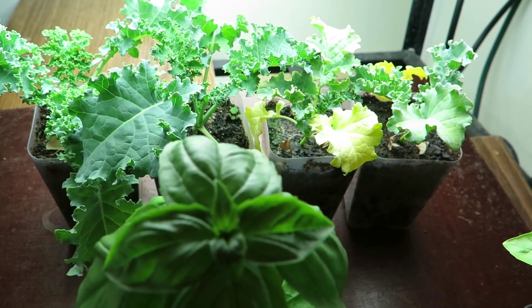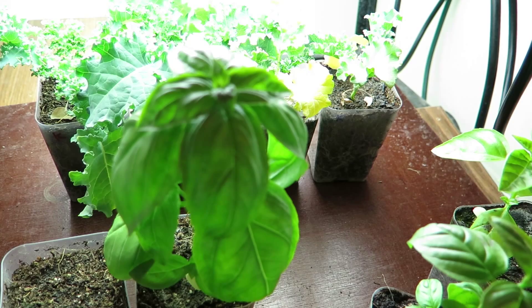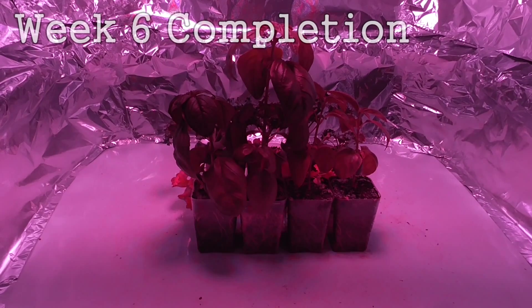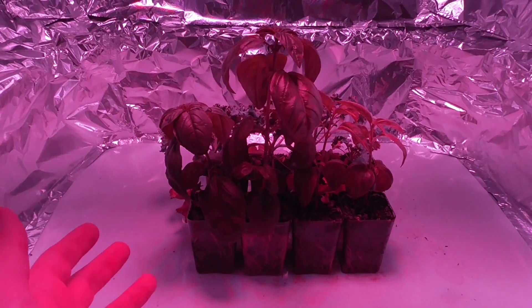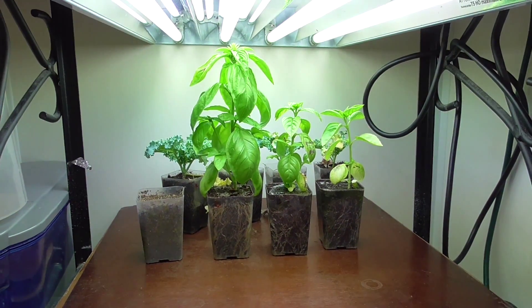I have this one last week, and then that will completely conclude this experiment. Finally, it's been six weeks since I began this experiment and I'm anxious to see what type of comparisons can be made. Here, this is what we have under the LEDs, and underneath here the T5s.